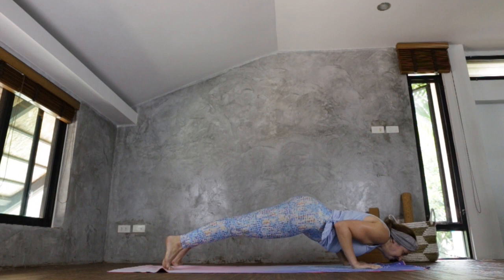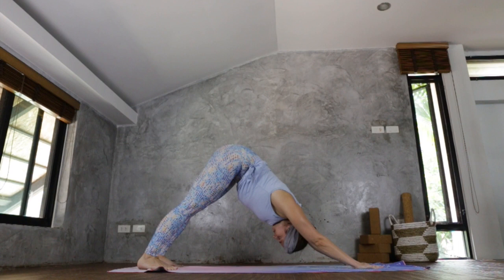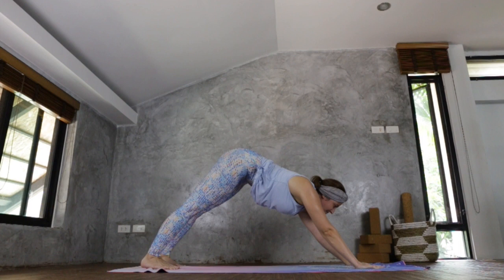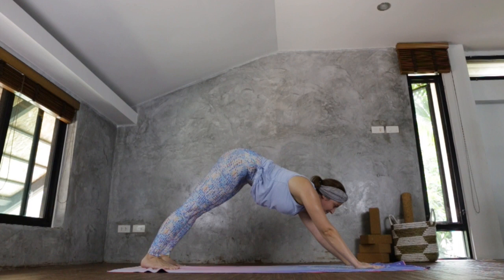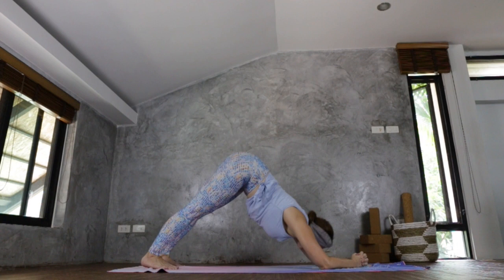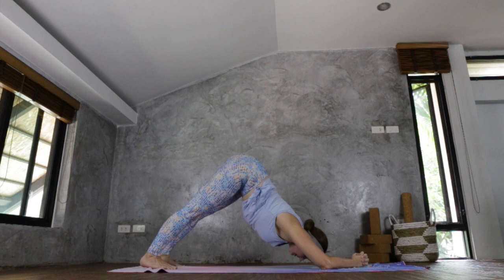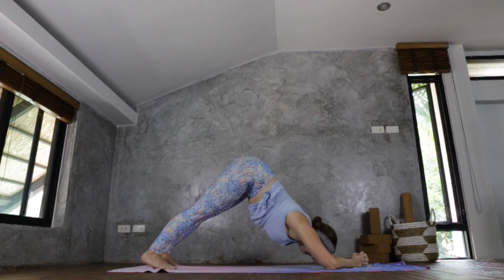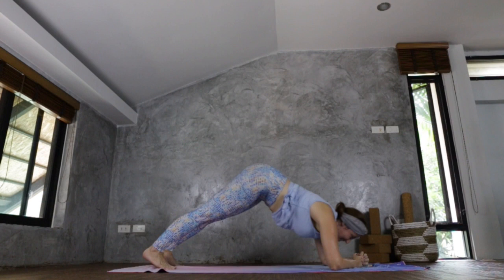Chaturanga Dandasana, Urdhva Mukha Svanasana, Adho Mukha Svanasana. Take the gaze between your palms and coming back to your plank. Lower the forearms, this time bring the hands to meet in the middle, interlock the fingers, leave your pinky fingers sticking out. We're going to go forwards and back — see if you can kiss your pinky. Gaze ahead. One, two, three, four, five, six, seven, eight, nine, and ten.